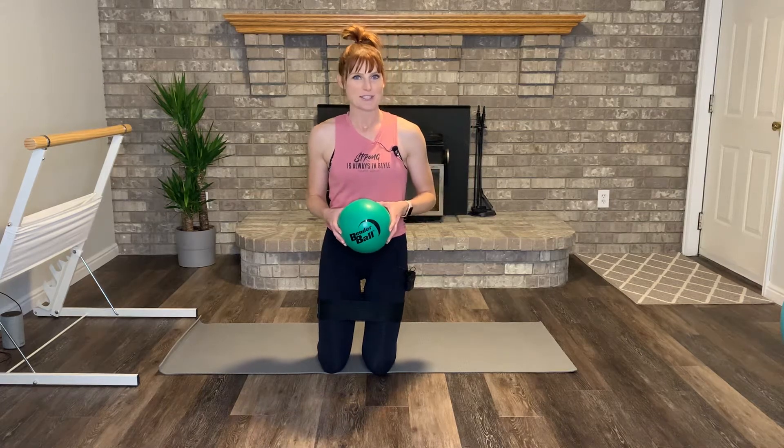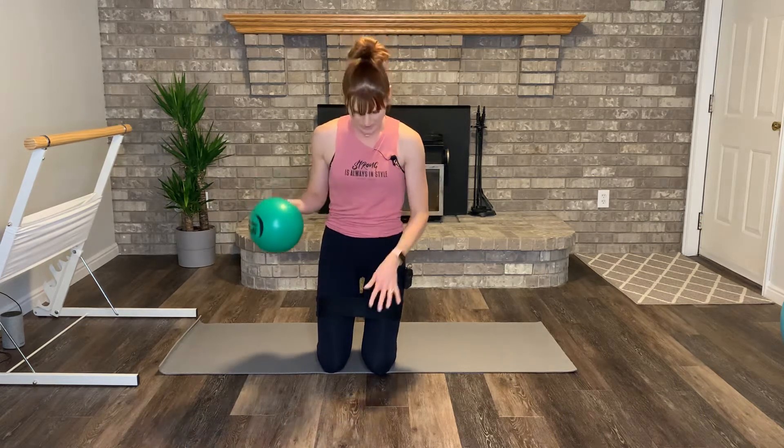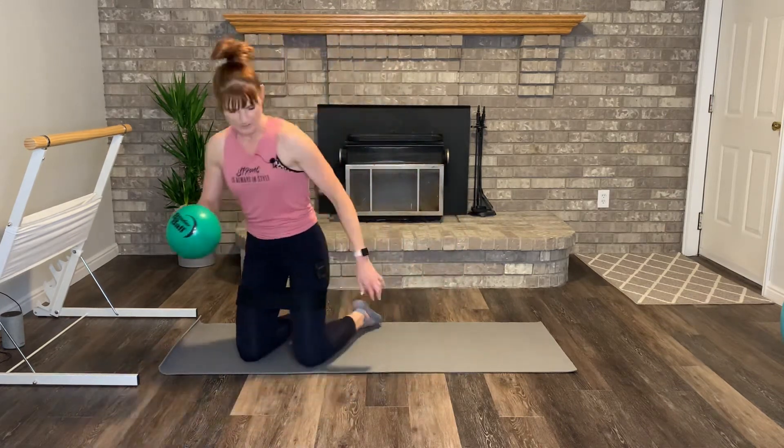Hi guys, I've got an ab track for you today. You are going to need your Pilates ball or bender ball. I'm also adding a loop band around my thighs to increase the burn in my outer thighs, but you can definitely do it without that.